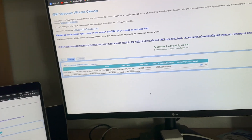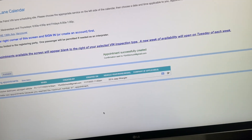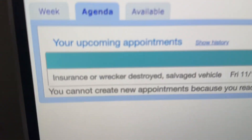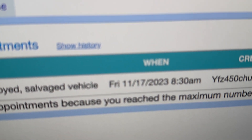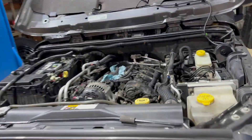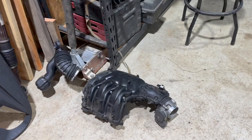You guys probably don't quite understand how stoked I am unless you've had to deal with the Washington State Patrol VIN inspection. For that Jeep I'm waiting on a VIN inspection, and everybody told me a year to a year and a half is what it's going to take. But if you check every Tuesday at 11 a.m. they open up another week of available appointments, and I just got one.